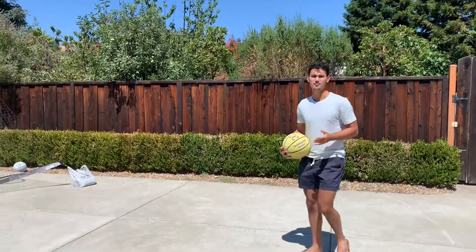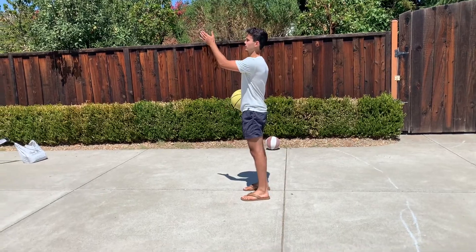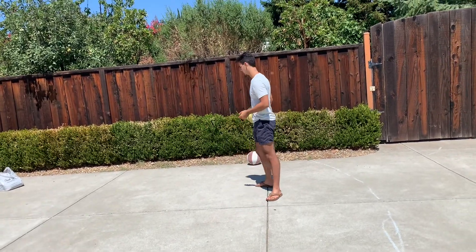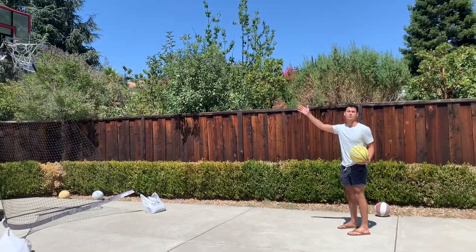So the first step in shooting a basketball is lining up your feet for the hoop. So wherever you are on the court, the first thing you're going to want to do is just make sure your feet are pointing toward the basket.